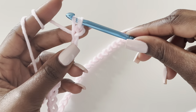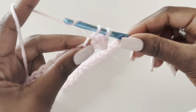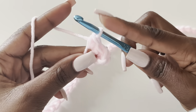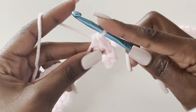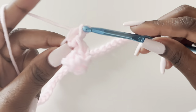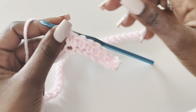For row one, skip the first chain and go into the second chain and make a single crochet. Then go into your next chain, make your second single crochet, go into your third chain, make your third single crochet. Row one is going to be a row of single crochets — one single crochet in every chain until you get to the end.